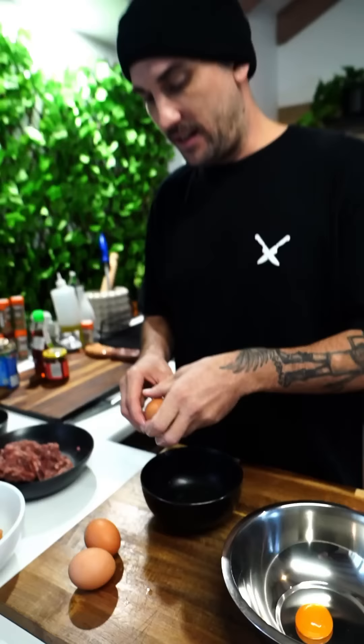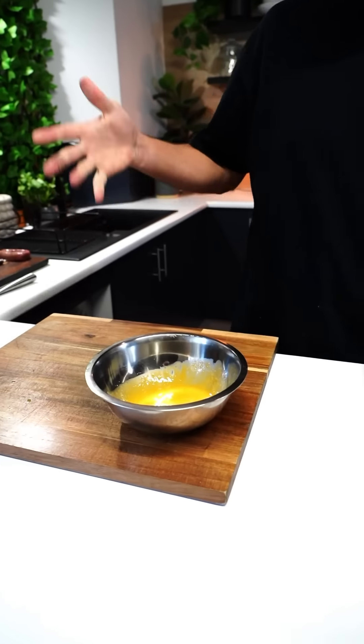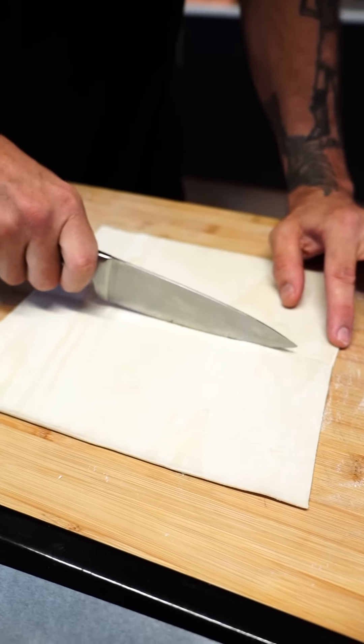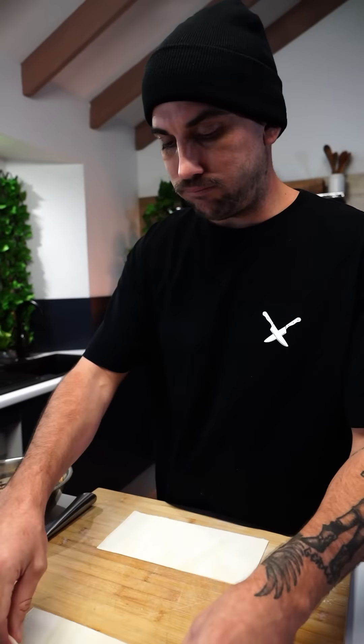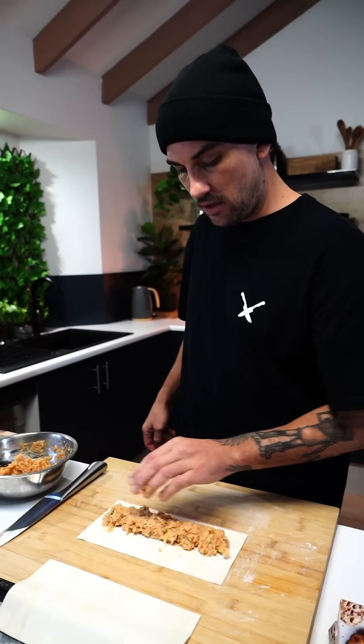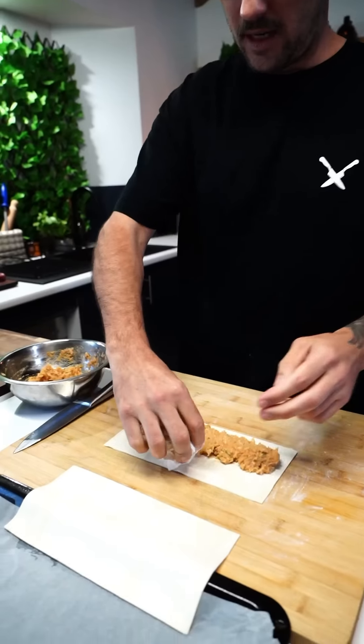Four eggs — we needed another one, just crack more. Put a little flour underneath my puff pastry. I'm going to cut it straight down the middle, just like so. Chicken filling first — chuck it in there, get it even all the way across. This is about 300 grams of chicken mince if you wanted to know. That's looking pretty good. Egg wash.